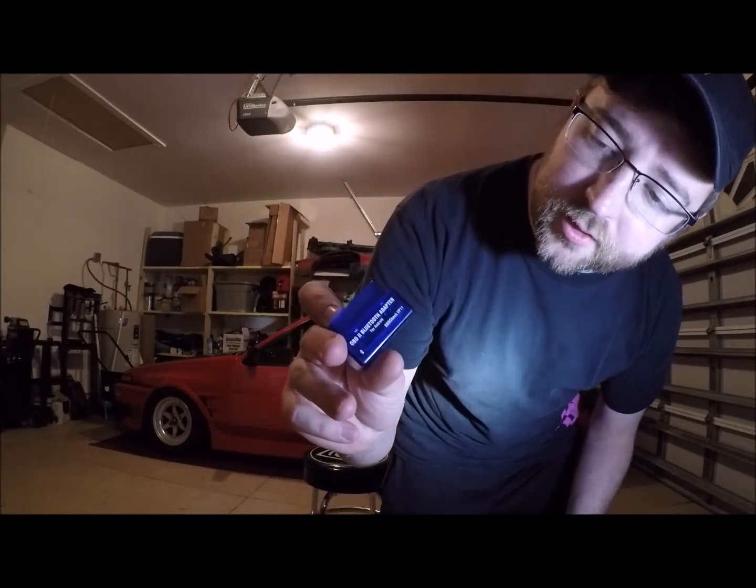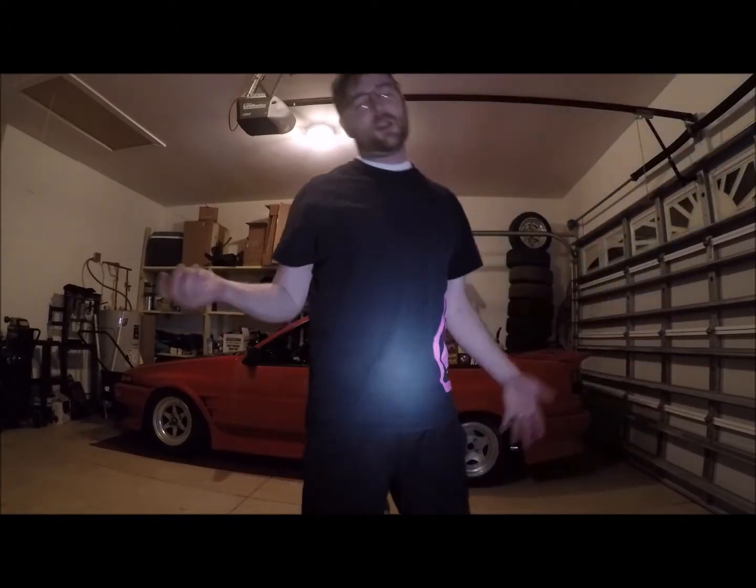I've seen a couple of infomercials about companies selling these scan tools. They kind of market it in a way of: you no longer have to pay these expensive diagnostic fees to a technician or shop that's going to rip you off because they're going to overcharge you. So what these infomercials are essentially for is something like this — this here is a Bluetooth scan tool, an OBD2 adapter, which works on 1996 and newer vehicles using the same kind of diagnostics.